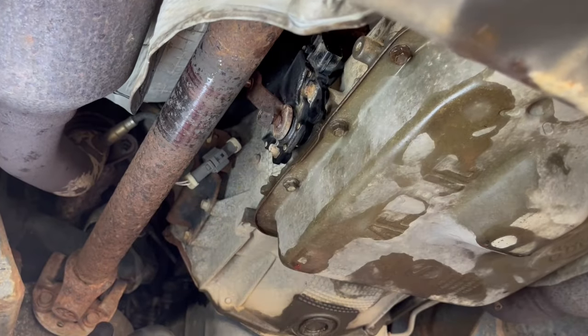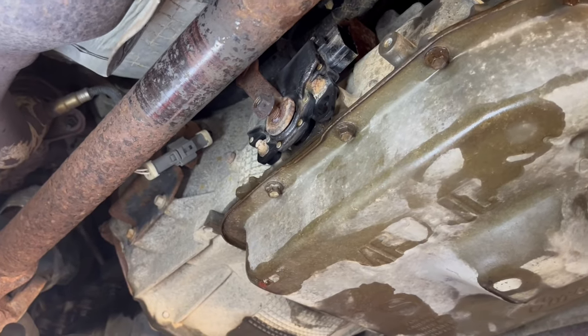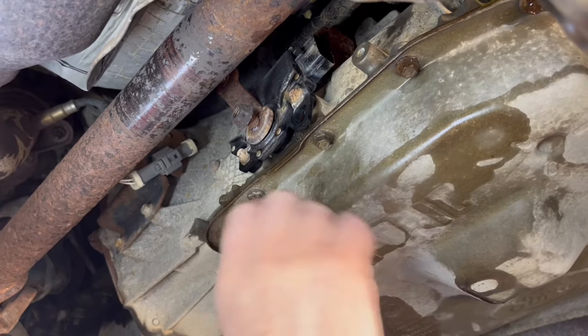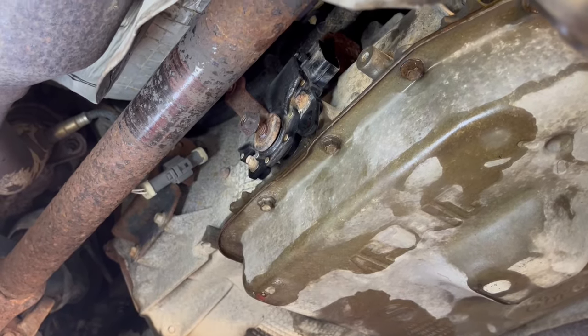What I want to show you about replacing these is that they rust inside on this shaft — the shaft swells up and shoves the plastic out against it. You've got to clean that off really good.